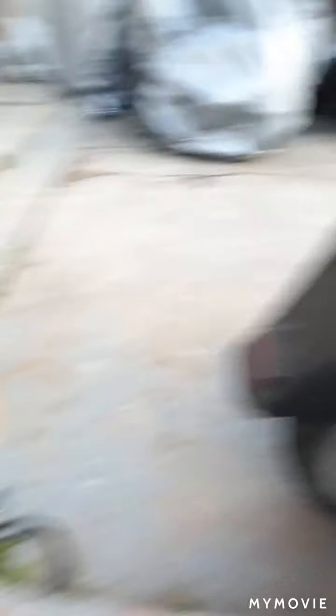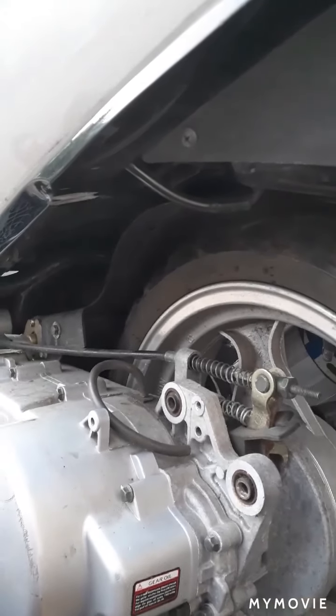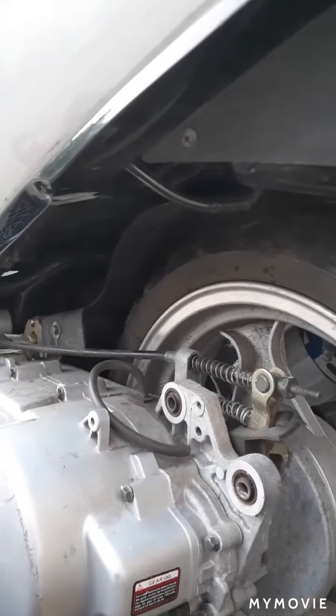Still gotta cut this shit off. Gotta get the job done, buddy. Don't touch any ground — look at that tire. Stalling back in, it's gonna be a little low, but not too low. Let it go, lift it back up.